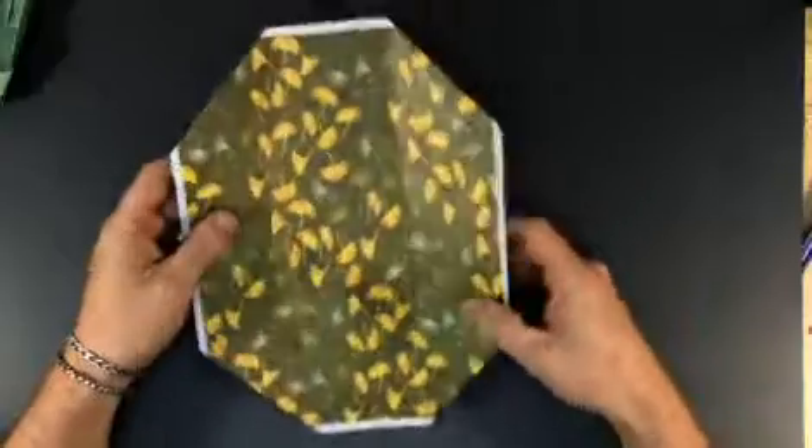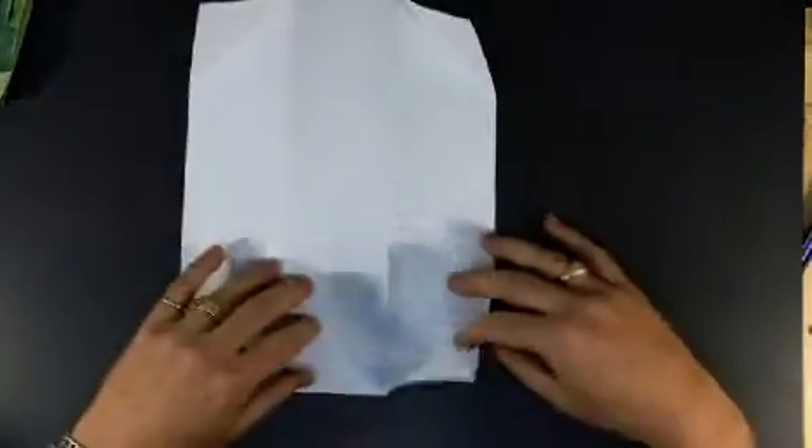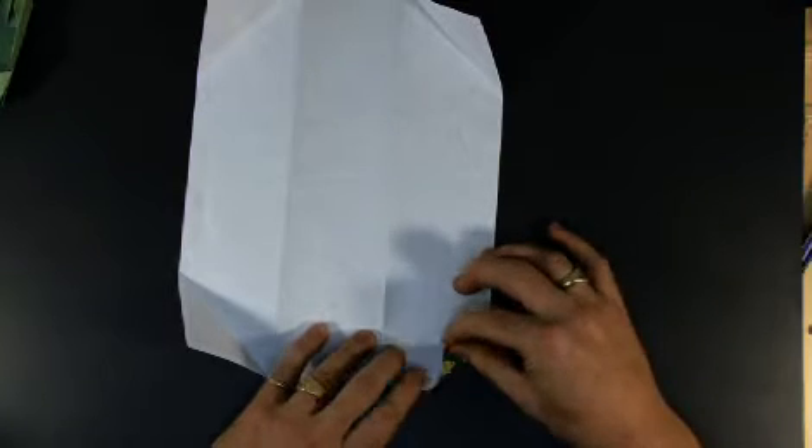For this box, we're going to start with the color side up and fold in thirds, turn it over, and then fold these corners in along the one-third marks. Then I'm going to fold one more time against this triangle, like so, and so for each corner.